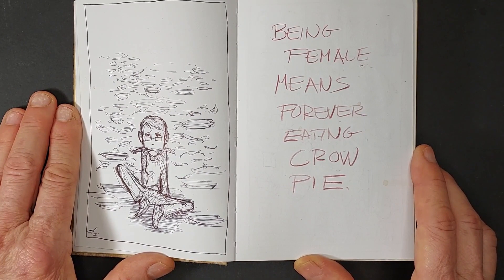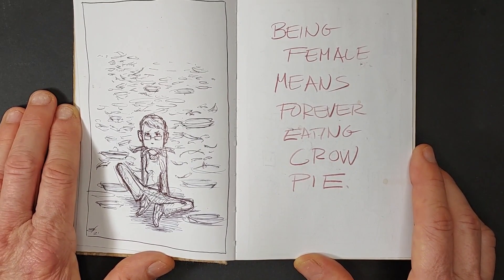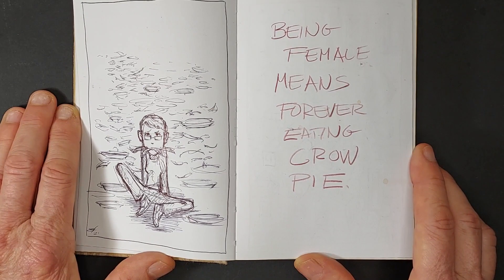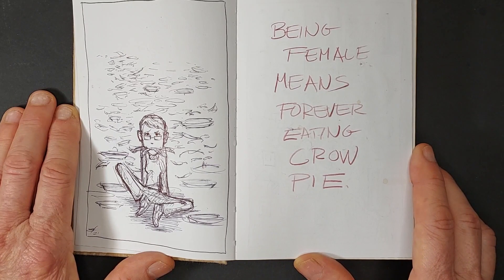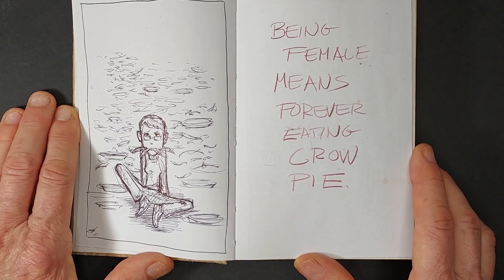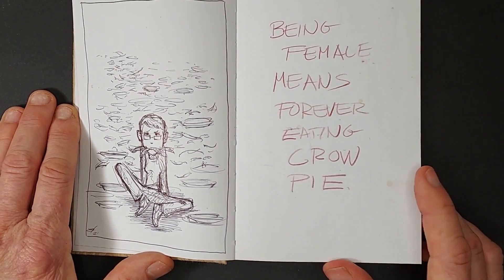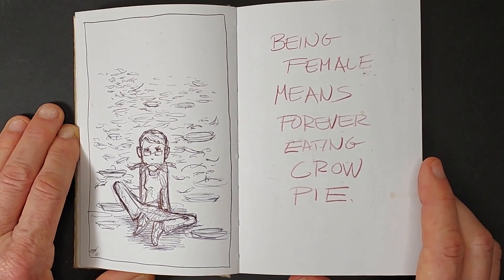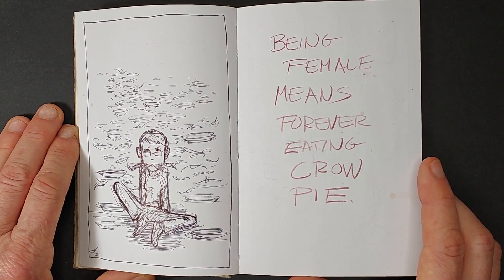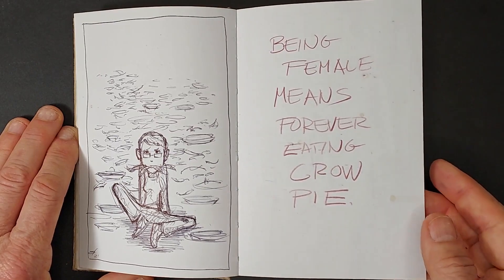"Being female means forever eating crow pie." That is a self-portrait right there. When you're working in animation, especially as a storyboard artist, you are a director's tool. You'll put together a storyboard the way you think is correct, and then somebody will come in and rework your work and rework your work and rework your work. You have to do what they tell you because you're getting paid. Along with that, being female and not being part of the boys' club has been difficult. I won't go into detail right now, but it's true — being female means forever eating crow pie.